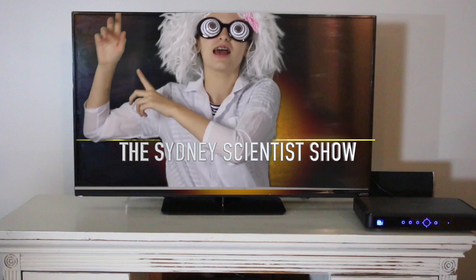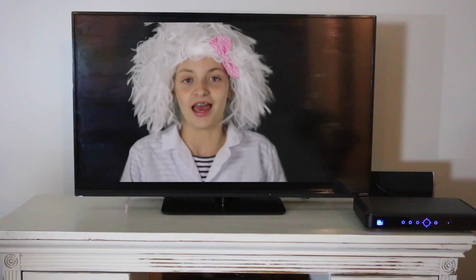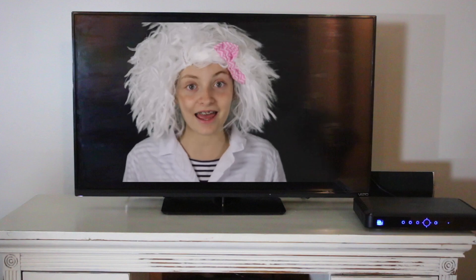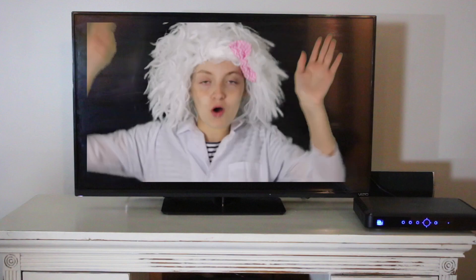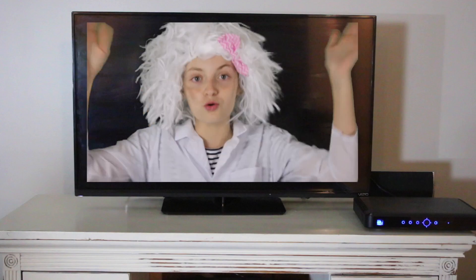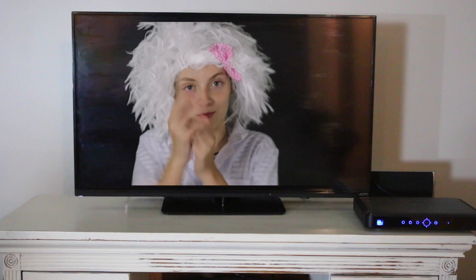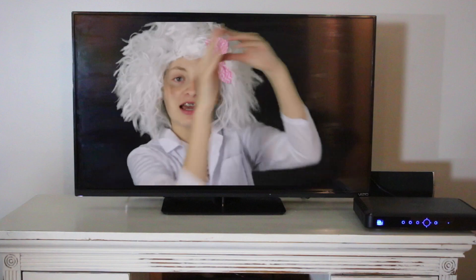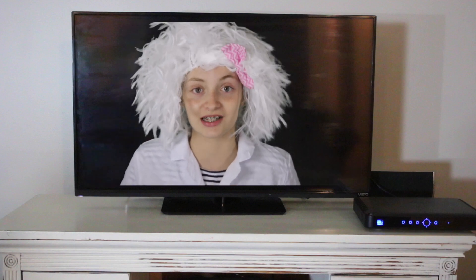Let's get on to today's show! Hey folks, welcome to another episode of Sydney's Scientist! On today's show, we're going to be making lava lamps! Lava lamps are cool! Lava lamps rule because the bubbles float around in the lava lamp without any assistance from an outside source!